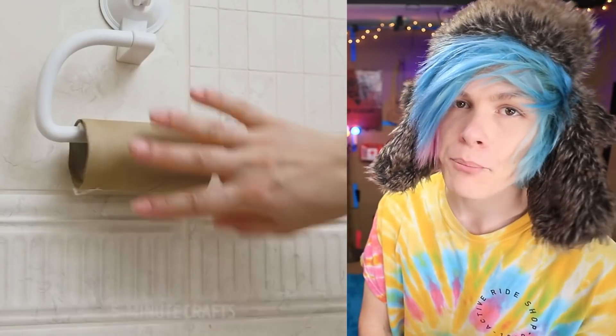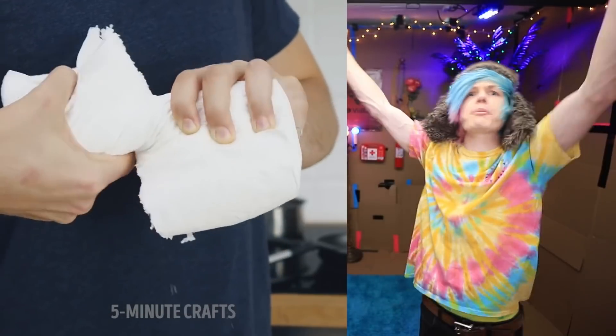Look, remember the early days of quarantine when toilet paper was super hard to find? Well, this girl's having that problem right now. Luckily her boyfriend comes to the rescue with some paper towels. Please don't do this hack because paper towels are honestly really bad for your septic system. If you want to clog a toilet really fast, this is the perfect way to do it. So don't do that one.